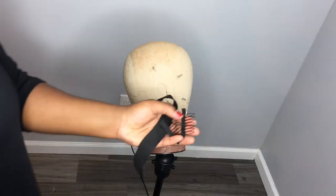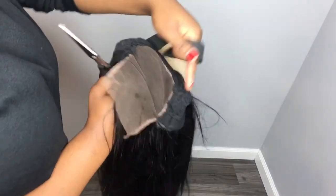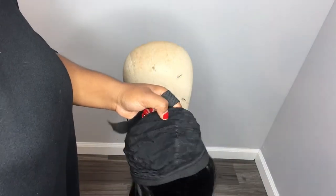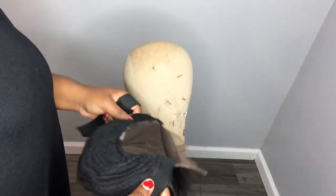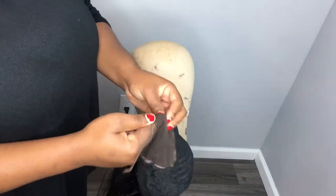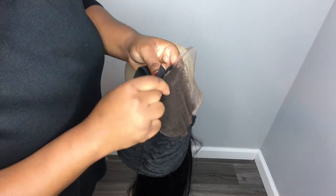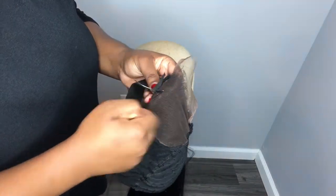Now I'm taking my wig elastic band and my wig clip. The elastic band is one and a half inches wide — it will go from the left side of the lace to the right side, just so that it can stay flat on my head. The clips will go behind my ear; if I was to add another one, it would go to the back of my head, but I prefer not to.